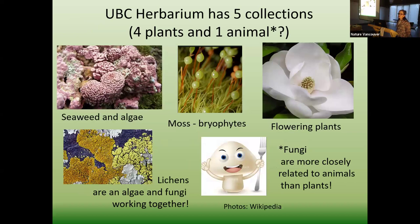At UBC Herbarium we have five collections — I joke that we have four plants and one animal. I take care of the phycological collection — seaweeds and algae — and also the flowering plants. We have an amazingly large moss collection of about 360,000, largely based on Will Schofield's work, with 168,000 in his collection number alone. A lot of his work was in Haida Gwaii. Then we have lichens, which is actually an algae and a fungi together — and now they're thinking there might be a yeast in there too. And of course we have fungi, which we all know is now more closely related to animals than plants.